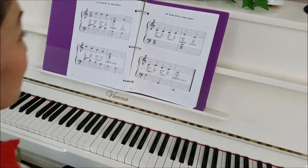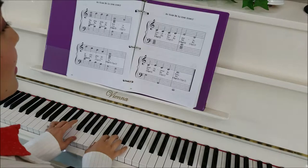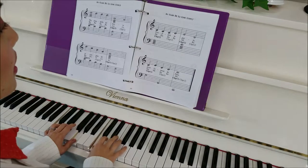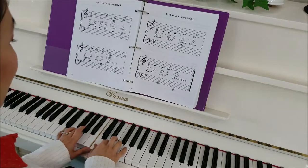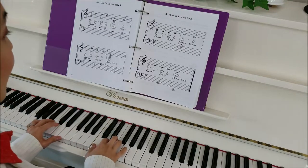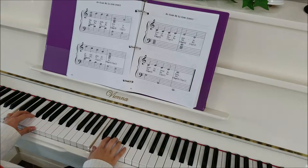Let's do it hands together. Here we go from here: C, C, C, D — jump up in the left hand — E, D. And then C, E, D, D, and then jump down. Woohoo! We did it.